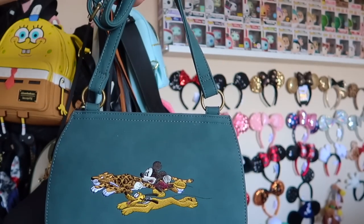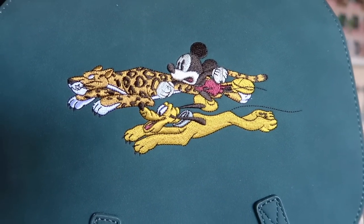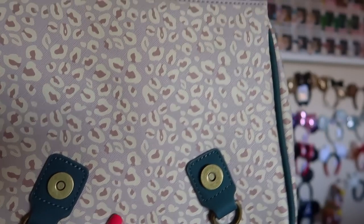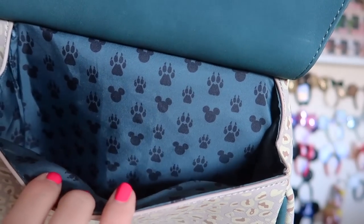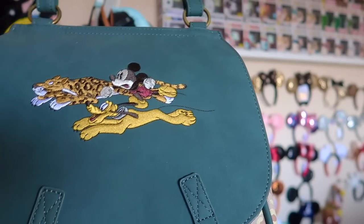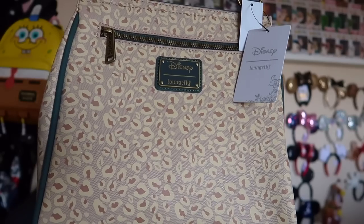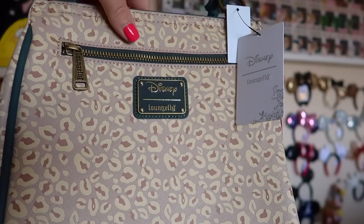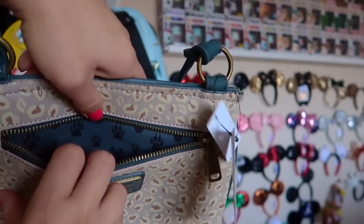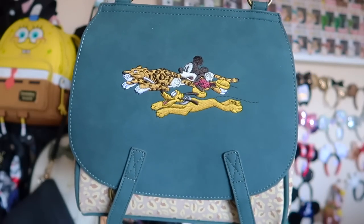The next bag is a Loungefly purse which I absolutely adore. On the front it has Mickey, Pluto, and what looks like a cheetah or leopard print. The bottom of the bag and the whole inside has that same animal print, and Loungefly always does the inside beautifully — we have the Mickey silhouette along with some paw prints. I purchased this for what was supposed to be our upcoming trip to Animal Kingdom. Unfortunately we had to cancel, but it still has the tags. I can't wait to wear it. I purchased it at Box Lunch and will link it below if still available.